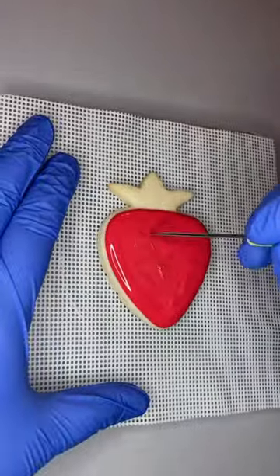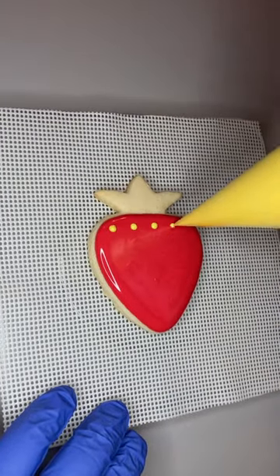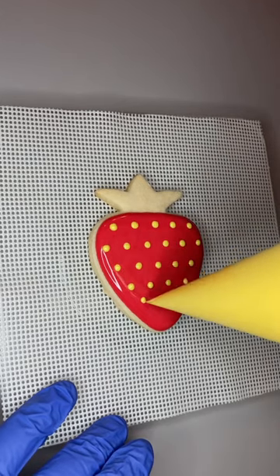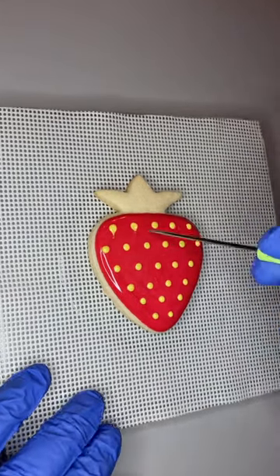We start by outlining and flooding in red, and then immediately we're going to do what's called a wet-on-wet technique. So before the red icing has a chance to crust over, we're going to take yellow and do little dots across the cookie.